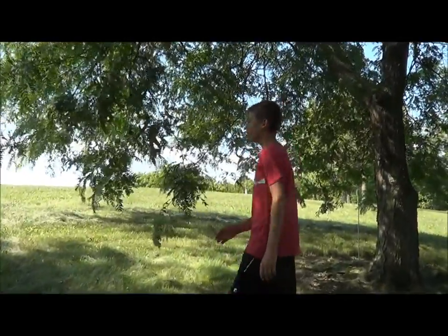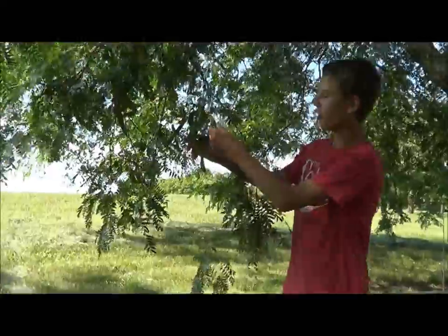Hey guys, welcome to Zep Collector 98 and today I'm going to show you the honey locust tree.